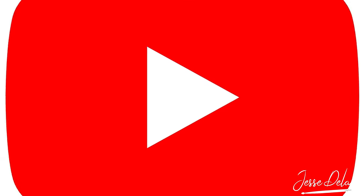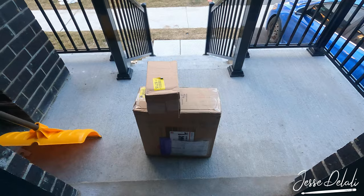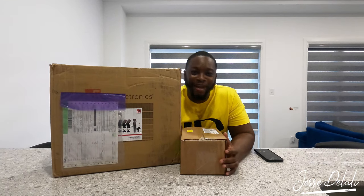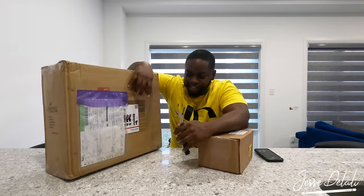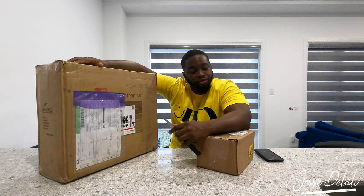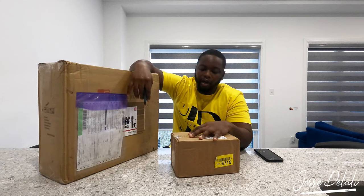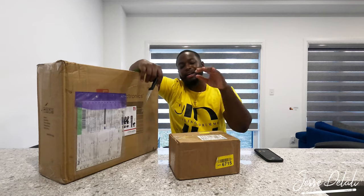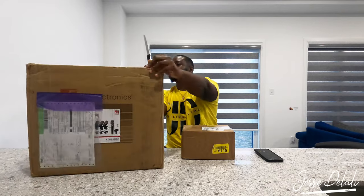Alright, welcome back — we're about to dig in. These are the packages: we got two boxes. This is the V-Pack Arena, the full set, and I also got another package which is a V7 Switch. So two packages — the V-Pack Arena and the V7 Switch — all from SE Electronics. Shout out to SE!